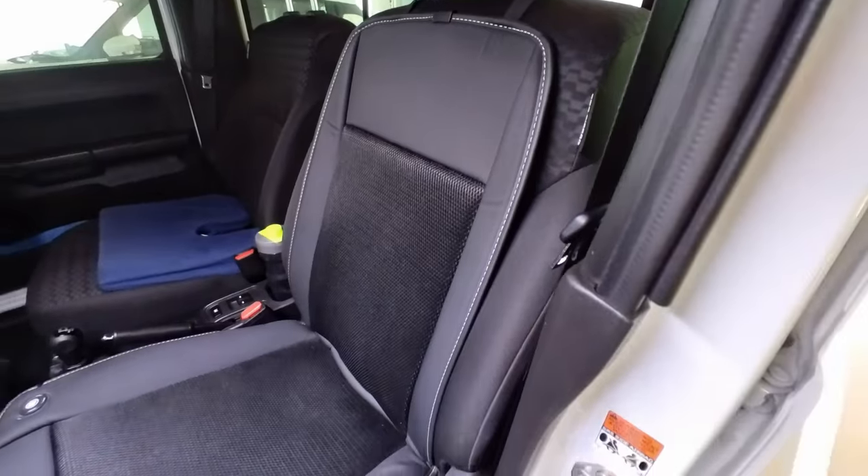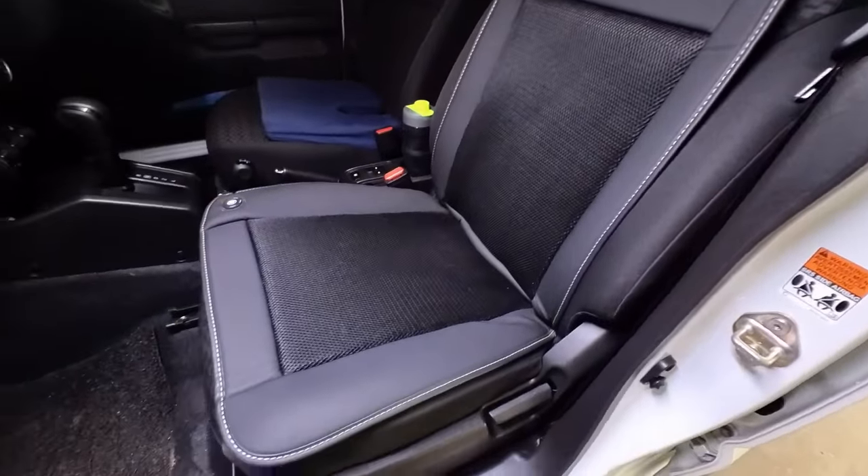One of the most expensive modifications I've done to the Jimny is the addition of ventilated seats, by a company called Rig Gear, in black. They're pretty amazing — especially after off-roading when you're all sweaty and you get back in the car, they give you instant cooling for your back. They aren't active cooling from the AC; they just draw ambient air and push it up to your lower back and butt.